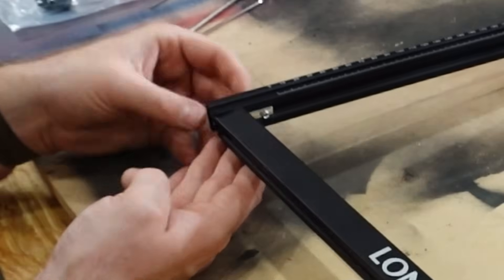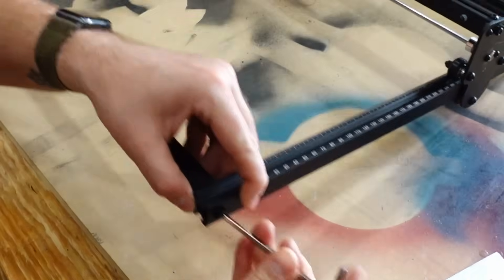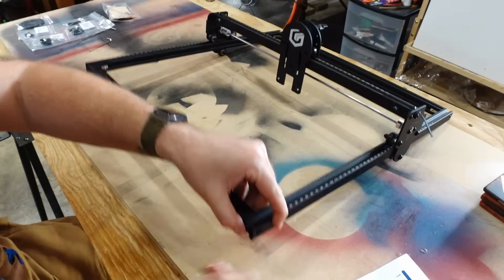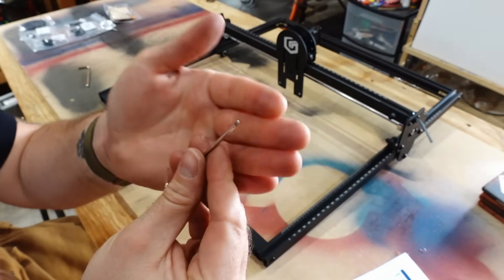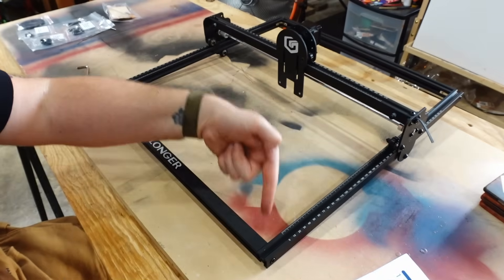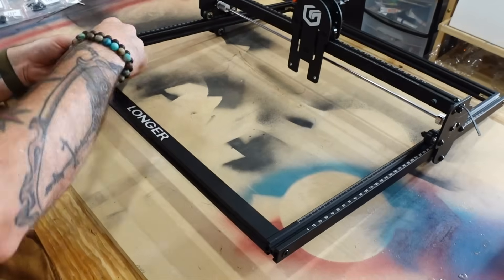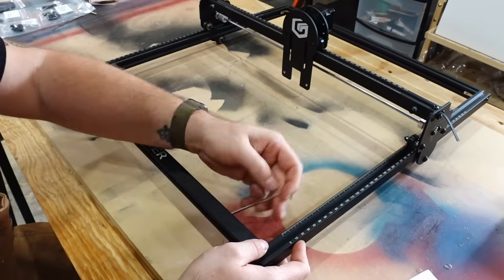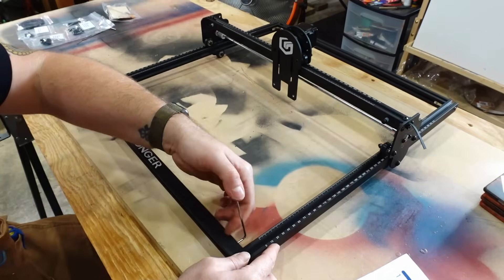You don't need it super tight — just tighten until you feel like it isn't going to move anymore and you're good to go. I ran into a little trouble here and actually put the L brackets on backwards the first time, so another tip: make sure you're test fitting things before you start tightening. Maybe save yourself some of the pain and suffering I went through on this one.